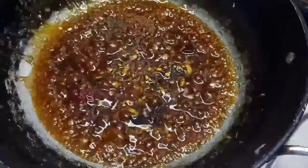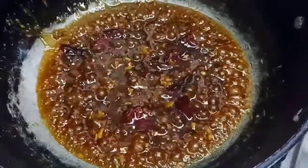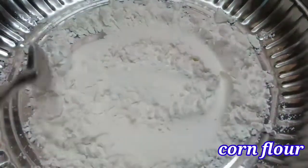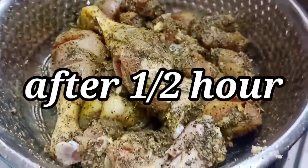Then add vinegar to the sauce. Put it in the sauce and add the curry sauce. Add the corn flour and salt.